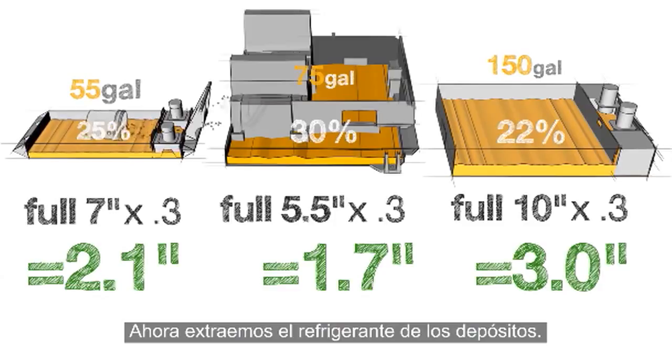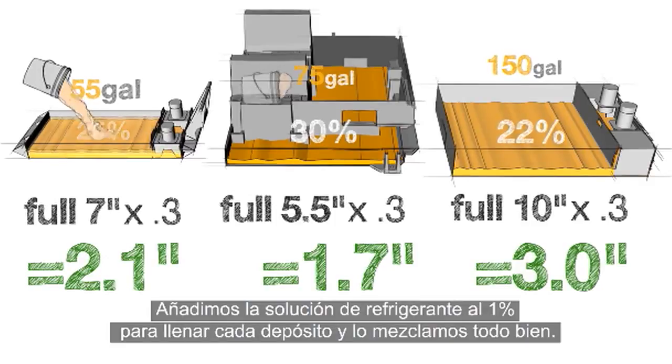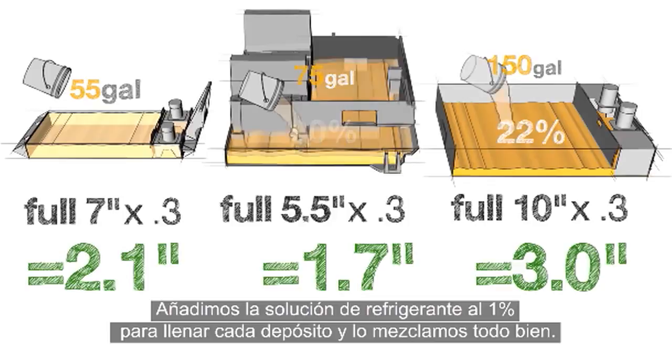Now we remove the coolant from the tanks. Save the rich coolant for use later on. We add our 1% coolant mixture to fill each tank and mix it thoroughly.